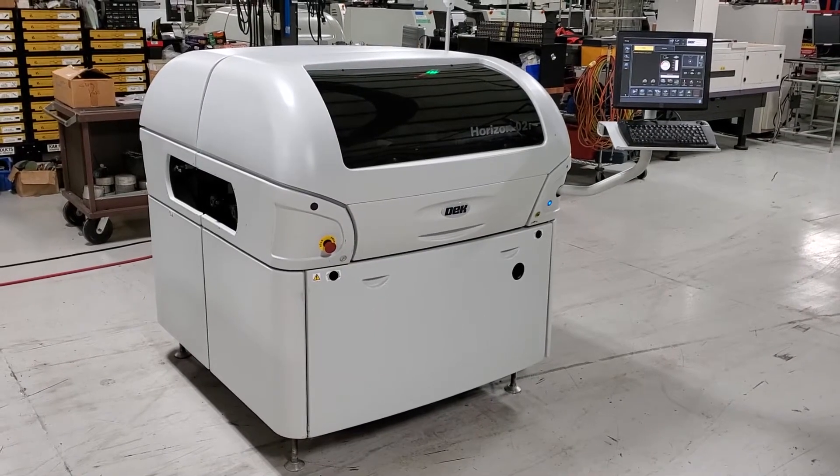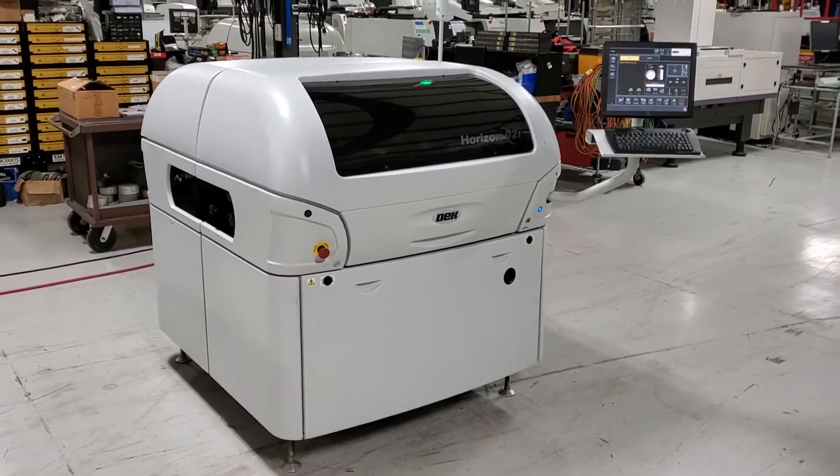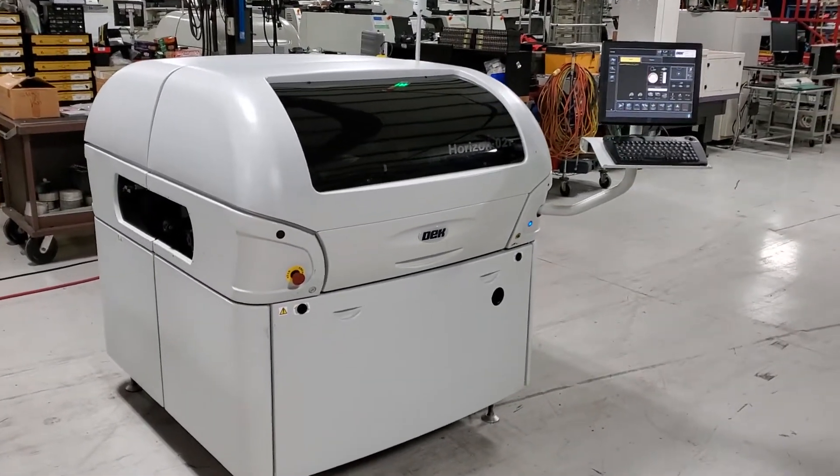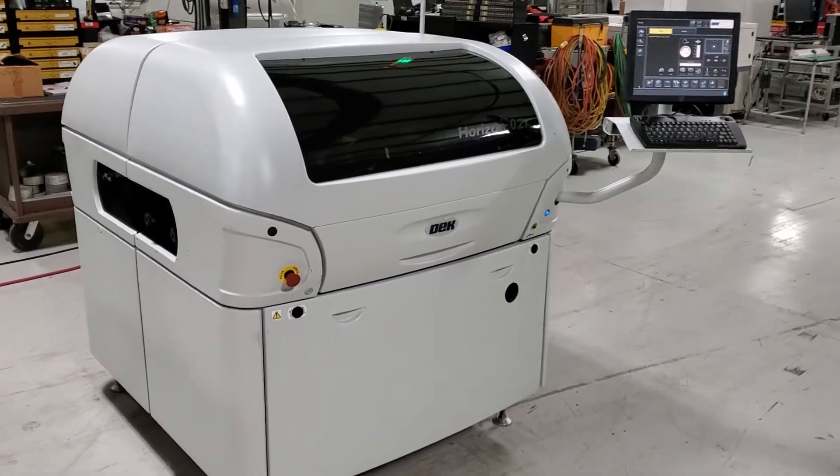This is the demonstration video for the DEC Horizon O2i. This is the second of two machines we've prepared. I'm going to do a walk-around like I did on the first video, just to show you the outside.